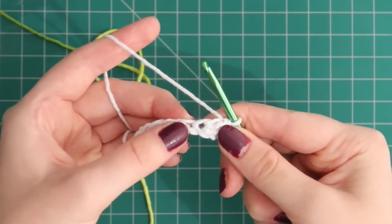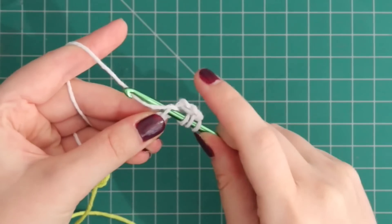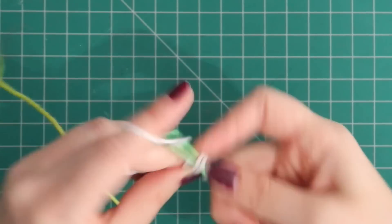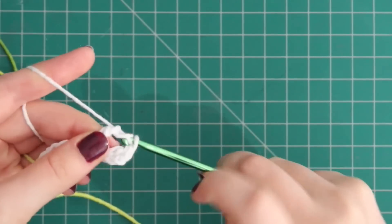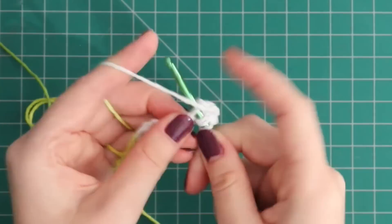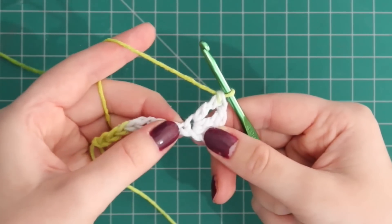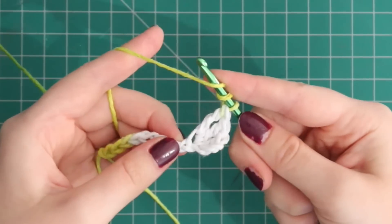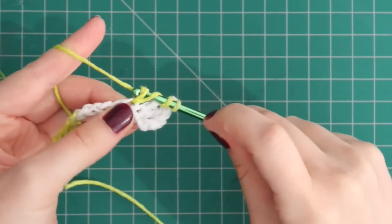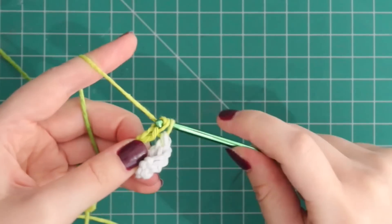Then in the next space we'll be putting two treble crochets, which is yarn over twice, insert into the next space, pull through, yarn over, pull through two, yarn over, pull through two, and yarn over, pull through two. Then we're going to do our second treble crochet in the same space. Then the next space will get one treble crochet — just like before, yarn over twice, put it in the next space, yarn over, pull through two, yarn over, pull through two, yarn over, pull through two.